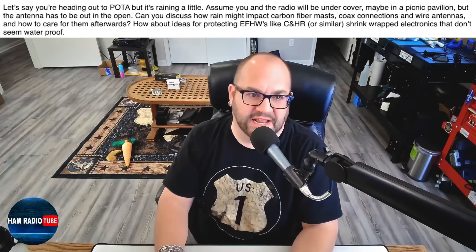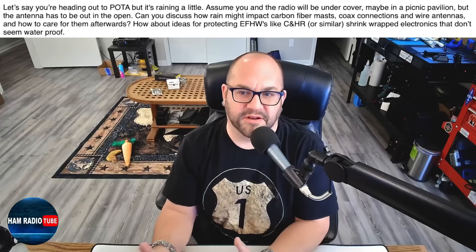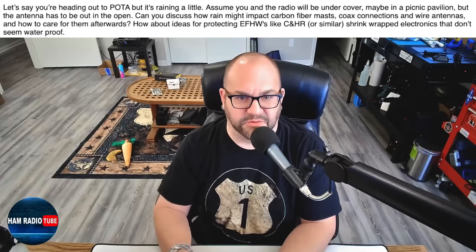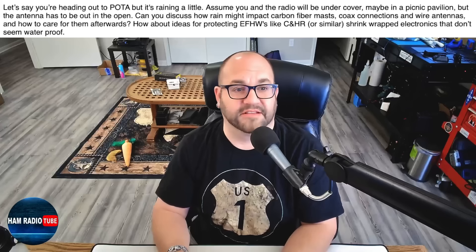This first question has to do with the rain. He says, let's say you're heading out to POTA but it's raining a little. Assume you and your radio will be undercover, maybe in a picnic pavilion, but the antenna has to be out in the open. Can you discuss how rain might impact carbon fiber masts, coax connectors, and wire antennas, and how to care for them afterwards? I'm more concerned about my coax and where it enters the feed point than I am about the actual antenna.